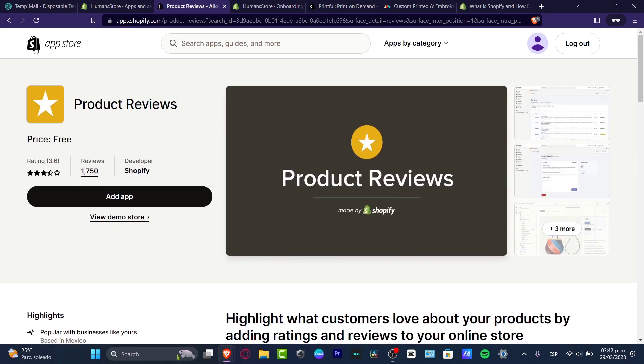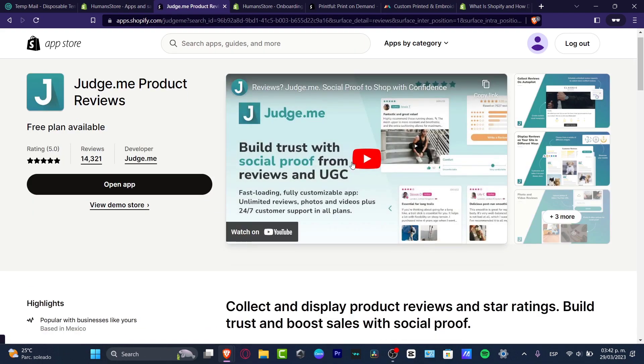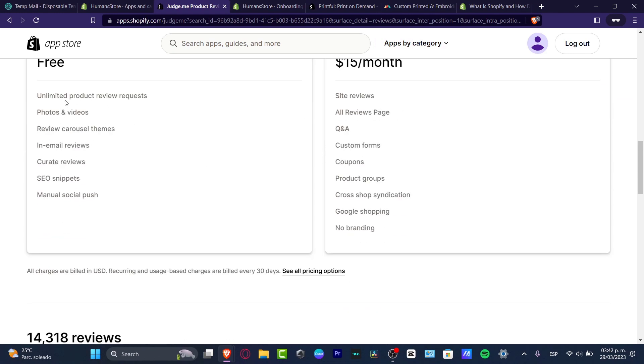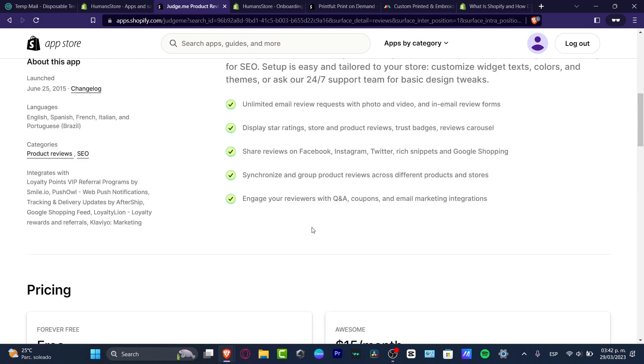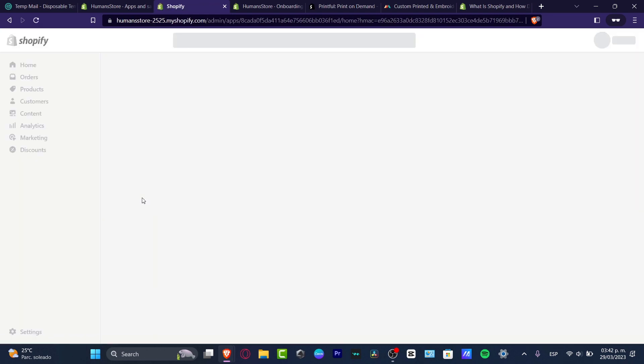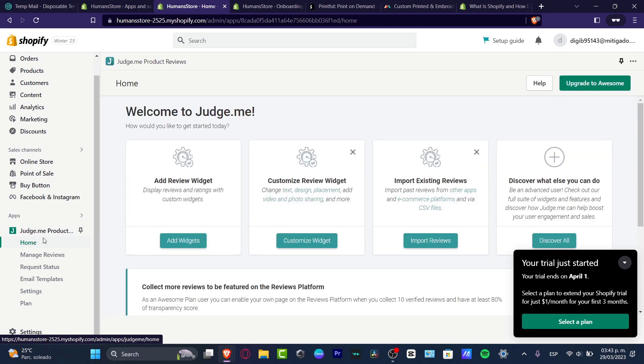What I did was install the app called Judge.me. This one has a free plan and is free forever. It comes with unlimited product photos and reviews, review carousel, email reviews, and much more. Once you install it, it takes you into the Judge.me section, where you can see the review widget, customize reviews, import reviews, and discover what else you can do.